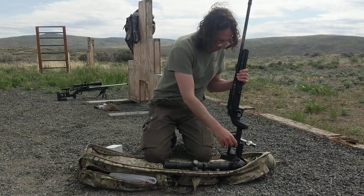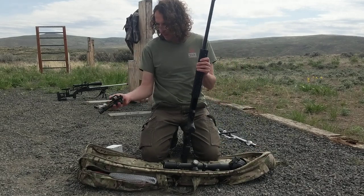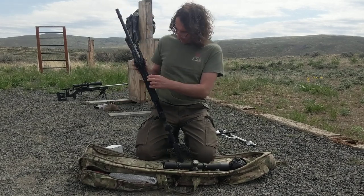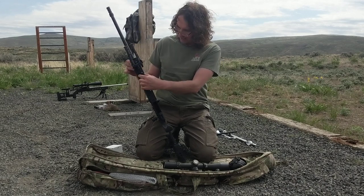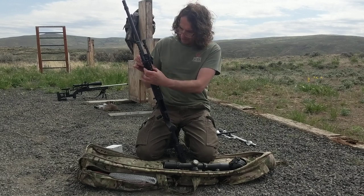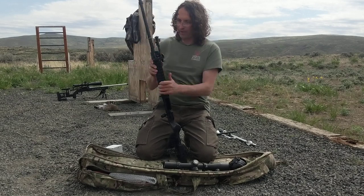Now we're going to do the bipod. This is just a Harris bipod with an Area 419 adapter for the Swiss Arca. John does the Arca lock, which is pretty nice to engage the rail so the bipod doesn't slip under recoil. We've got the Arca lock notches cut into our chassis as an integral part of it.